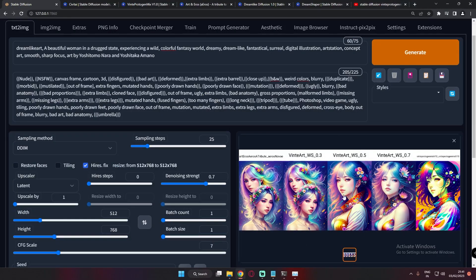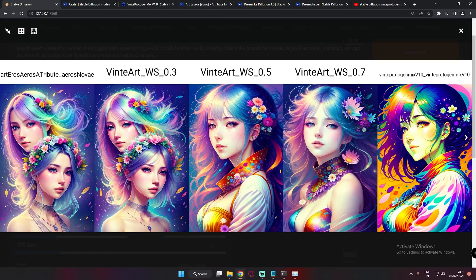This is the second result with the fantasy woman prompt. On Art & Arrows there's a double face going on, but the results are still amazing overall. On Winter Protogen Mix it's a painted-style image but pretty amazing. On the 0.3 weighted model it's similar to Art & Arrows with a double face as well. On 0.5 and 0.7 the results are literally amazing — I just love those images.